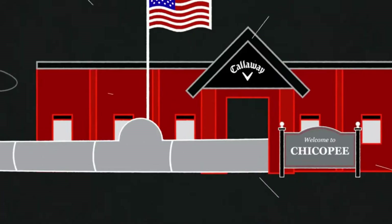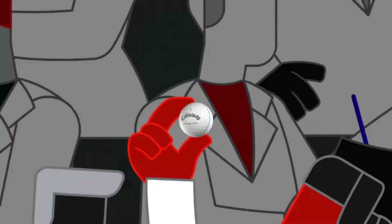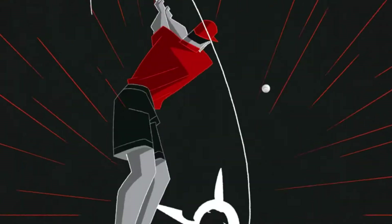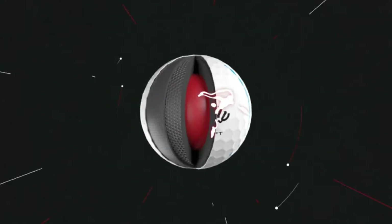We blew it all up and doubled down big time, investing in our Massachusetts ball plant with state-of-the-art machinery and expanding our team of progressive-thinking engineers — all in pursuit of a revolution in golf ball innovation. A new Chrome Soft with game-changing distance, incredible feel, and exceptional control. Our highest quality and most consistent Tour Ball imaginable. The new Chrome Soft 2020 — this ball changes everything.